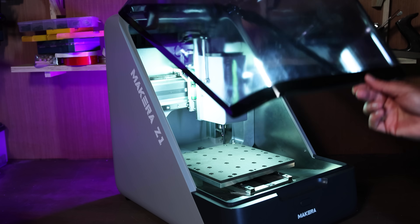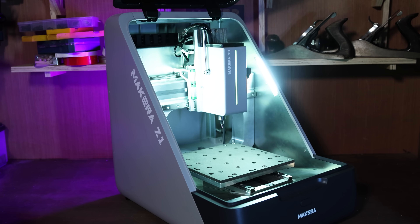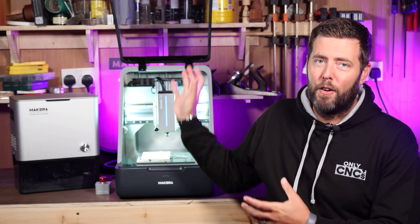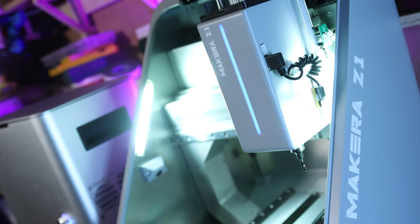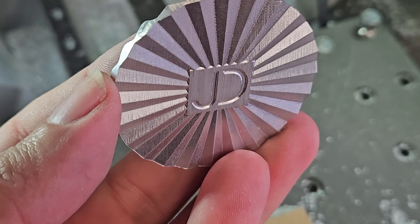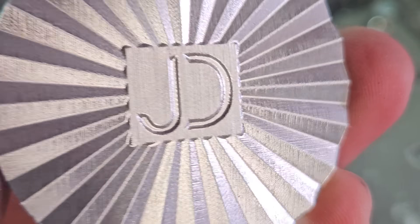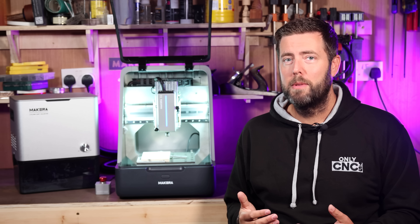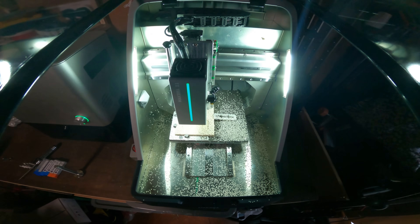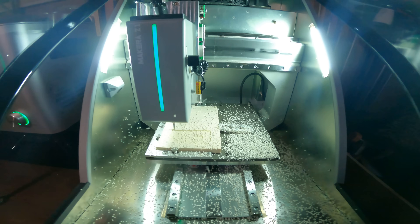Today we are taking a first look at the brand new Makeara Z1, or Z1 for my North American followers. This is a fully enclosed desktop CNC machine packed with some really cool features. Makeara have been making CNC machines for several years and this is their third machine to the market, but crucially their first machine under a thousand dollars. I'm going to talk you through some of the things that you get within the kit itself, some of the cool features, and ultimately my first impressions of it.